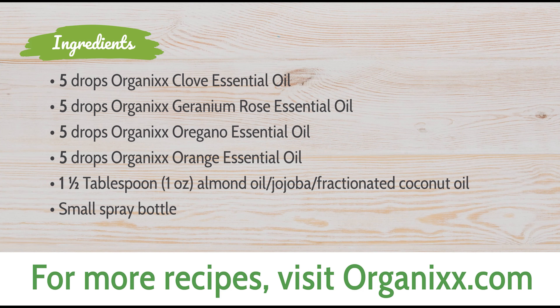The last essential oil to add is five drops of orange or lemon essential oil. This pairs really well with the clove if you want to use it as an insecticide around your home. Finally, add one and a half tablespoons — about one ounce — of almond, jojoba, or fractionated coconut oil. All of these carrier oils will work really great in this repellent.